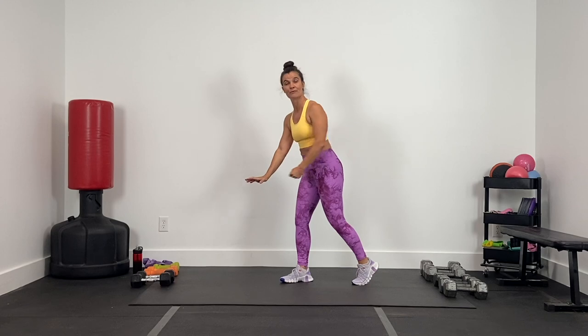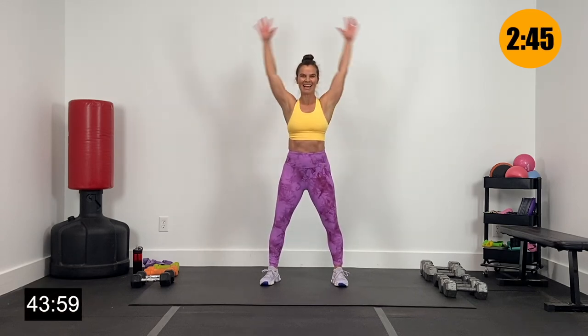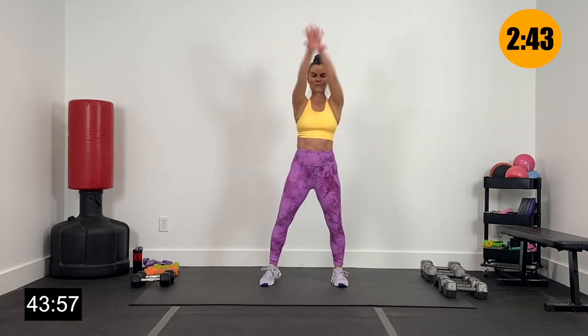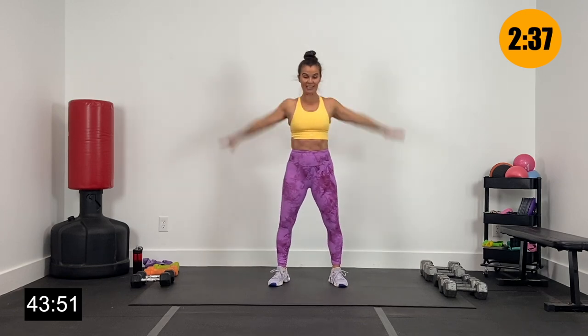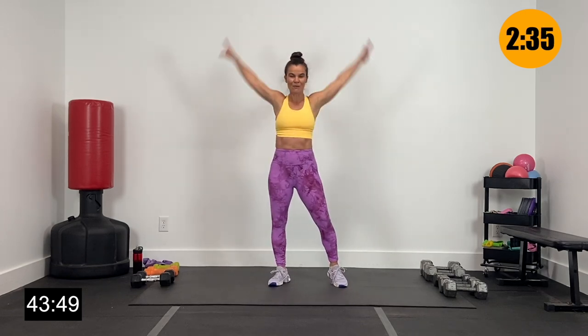I also have out my bench today because I'm going to be using that for overhead presses and maybe for some balance for back rows. You don't need a bench, but if you've got one, that's great. We're going to bring it back center right here — just getting warm and loose. Big arm circles to the front, high and wide. Now let's reverse that, high and wide to the back. Getting warm, getting loose, and then we're going to get after these supersets one at a time.